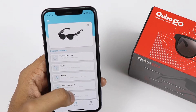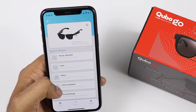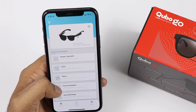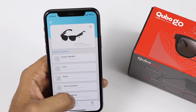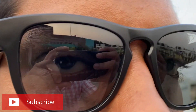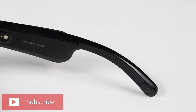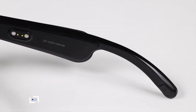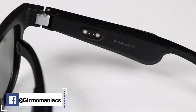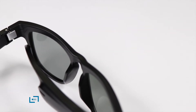This is the Cubo Go — it is always needed to connect easily and its features are easy to use. This is the classic Wayfarer design in black color. There is also orange, blue, yellow, and green color options. On the right side you have the charging port and the A/B buttons. On the left side is the Cubo branding.